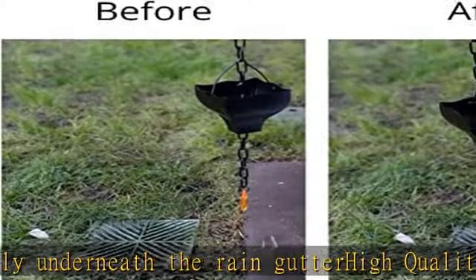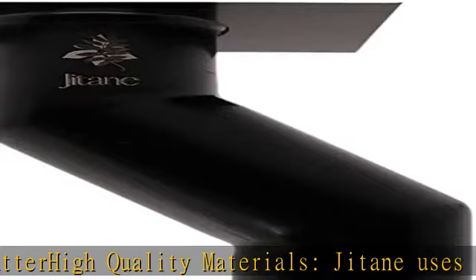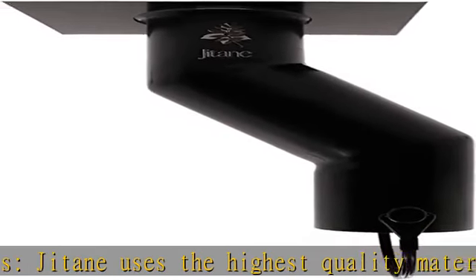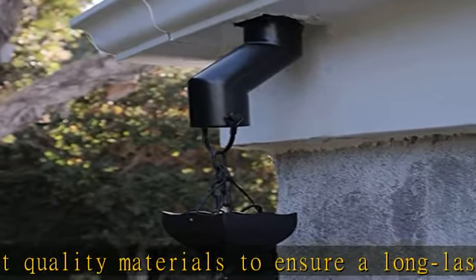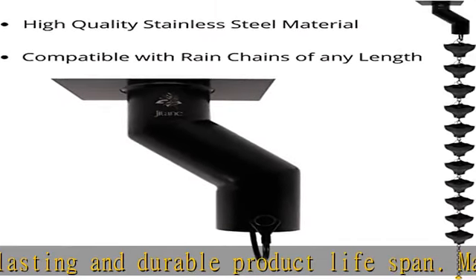Simple installation. Set the rain chain gutters adapter kit into your drainage pipe and over an area that can handle large amounts of water. Then just allow your new and improved downspouts to do all the work. Be sure to measure your rain gutter to ensure a proper fit.